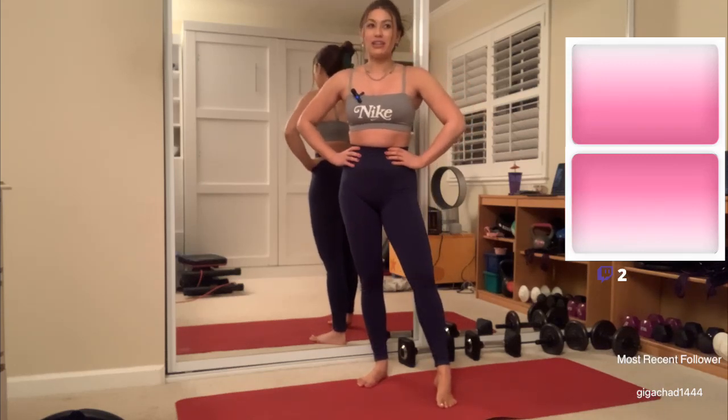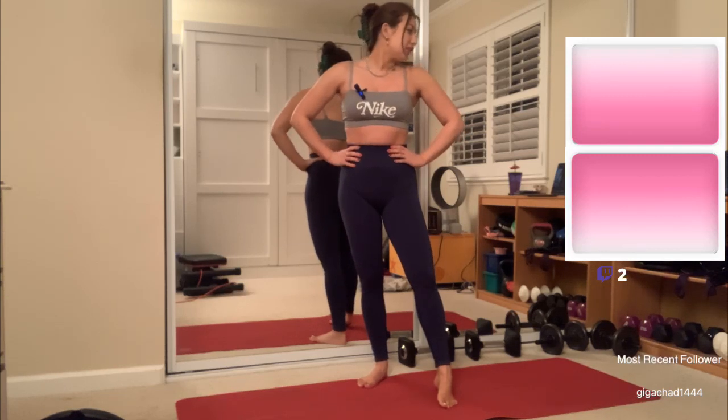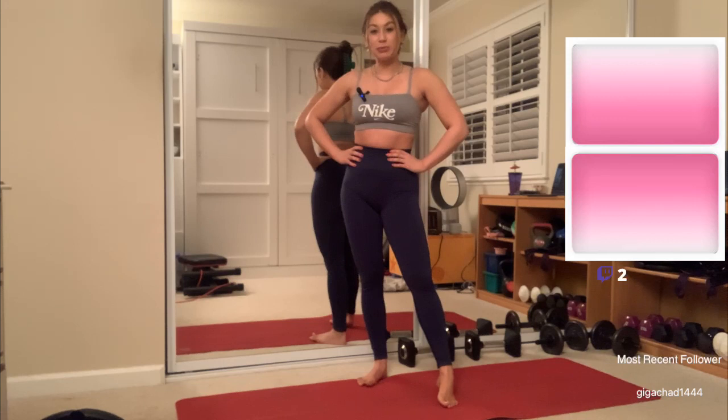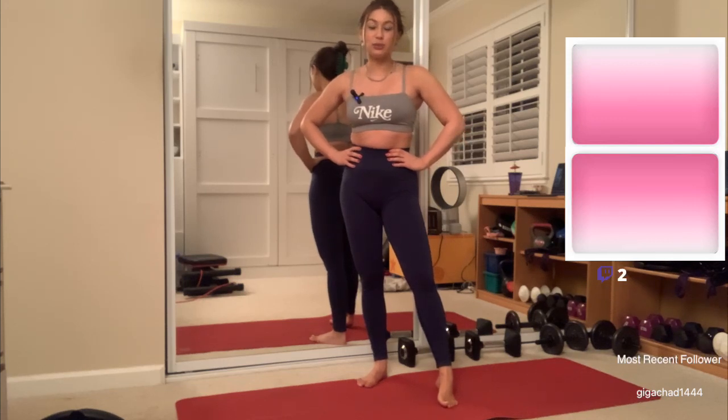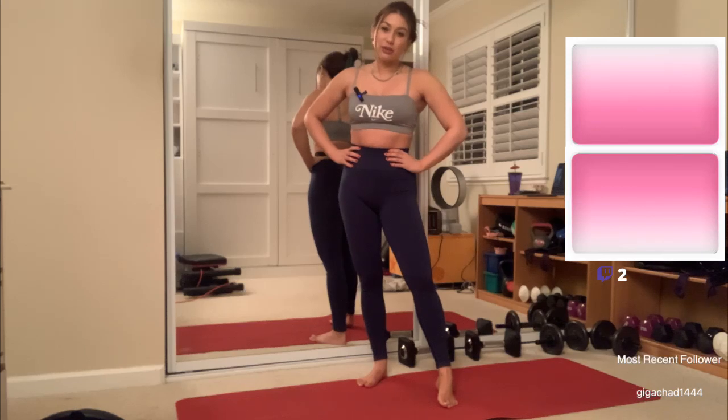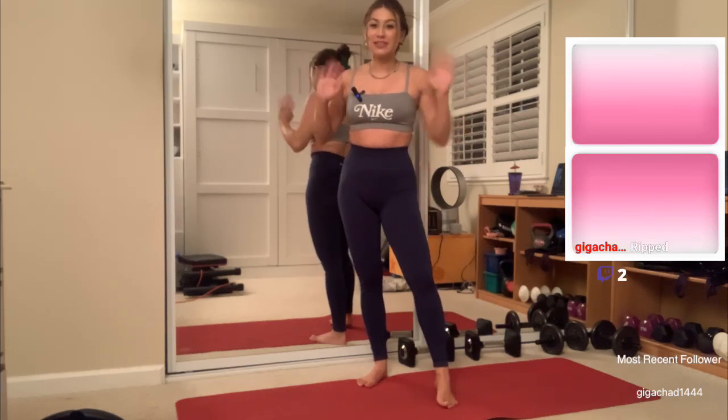All right guys, that was the workout today. I think it took kind of right about as long as I thought it was going to take. Appreciate you guys for hanging out with me and I will see you all in the next one. Have a good rest of your night, good rest of your day, wherever you're at — and I will see you tomorrow. Bye.